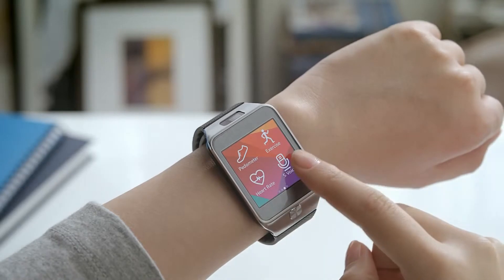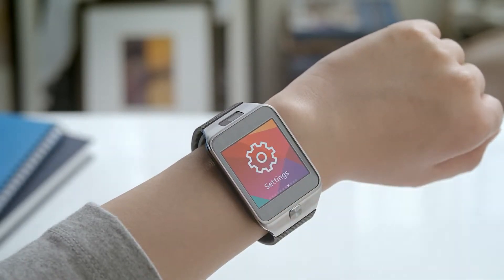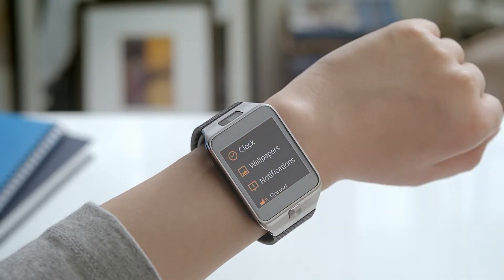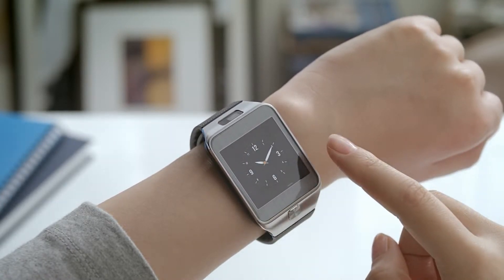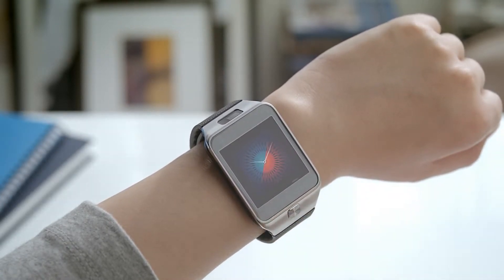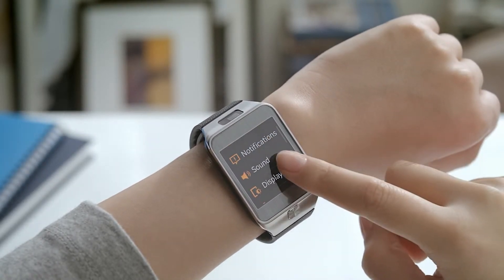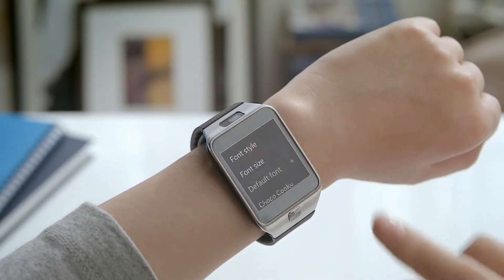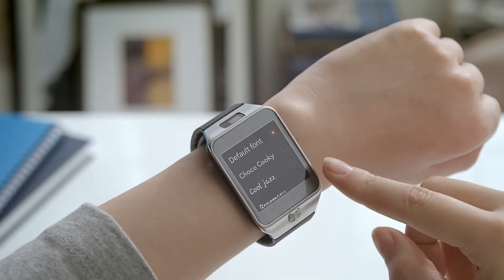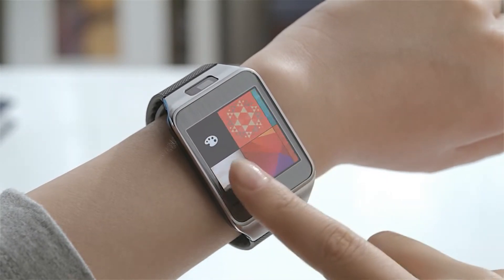With the new UX, you now have more options to choose from. You've got more clock options, and you can even change font settings. You have various wallpaper options as well.